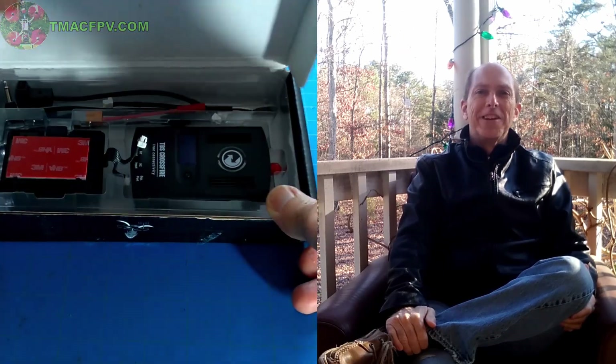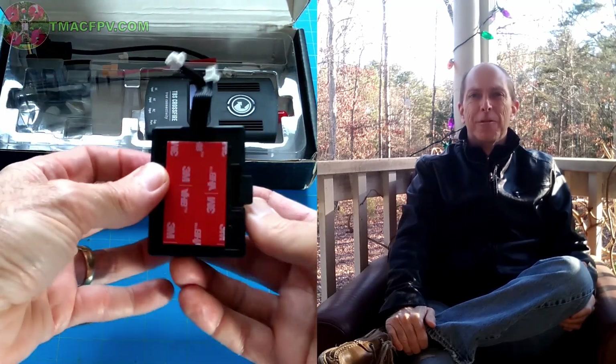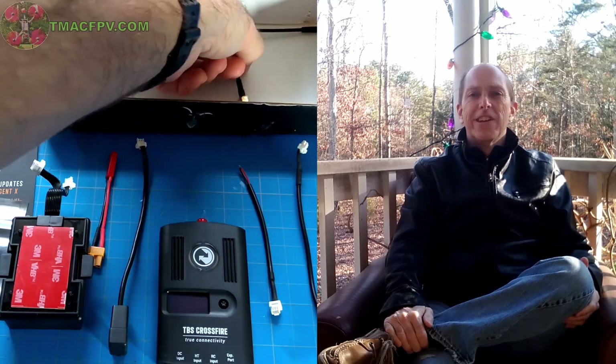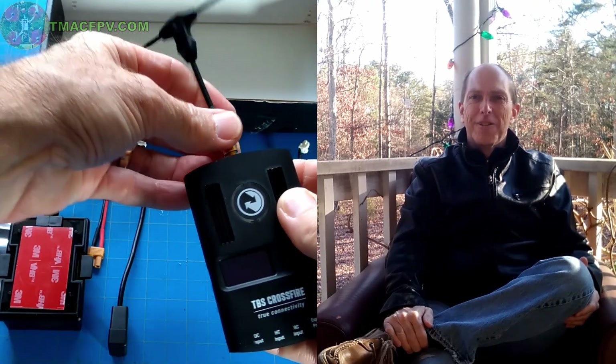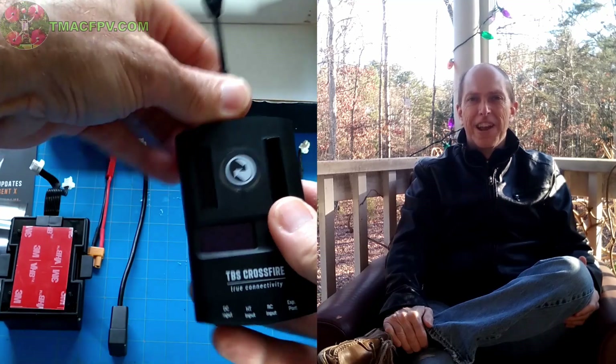Good day and welcome back to TMac FPV. Today I'm going through the complete setup of my TBS Crossfire system with my Jumper T16 transmitter — from downloading and installing TBS Agent X, which is sort of like OpenTX Companion for Crossfire, updating the firmware on the Crossfire module, installing it on my Jumper T16, connecting the Crossfire Nano receiver to my quad's flight controller, to setting up both the module and the receiver in the Jumper T16 as well as the Crossfire Nano setup and Betaflight.